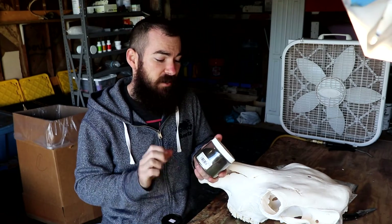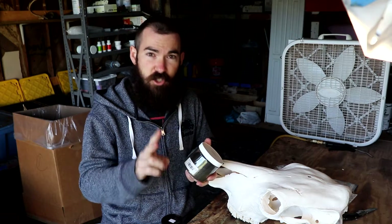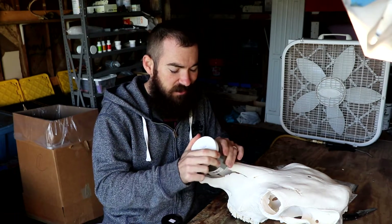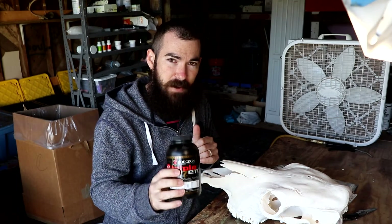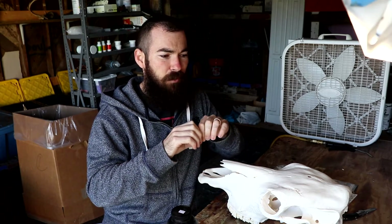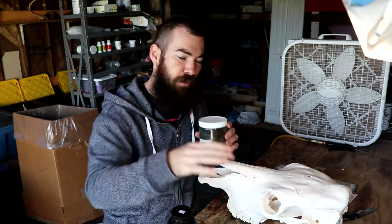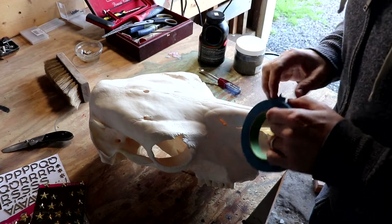The smokeless powder is better for two reasons. First off, it burns slower, so you get a better burn and a better pattern when burning on the bone. Secondly, the black powder tends to burn so fast that it actually blows the powder away as it's burning. The smokeless powder gives you a more uniform burn and you won't risk blowing the powder away as it burns.